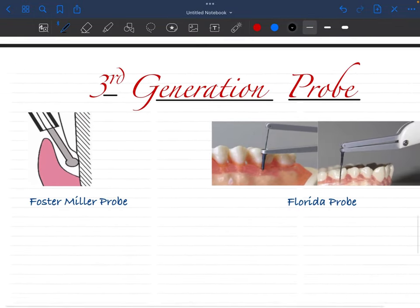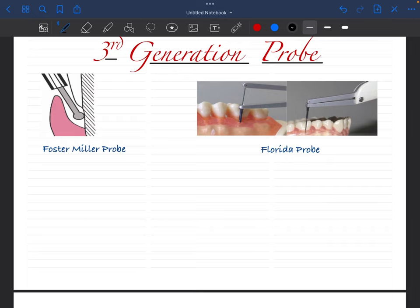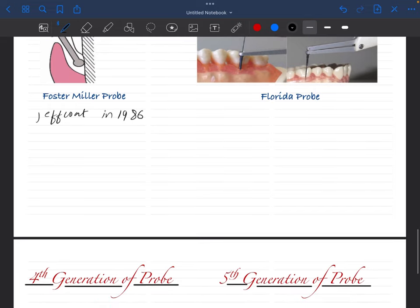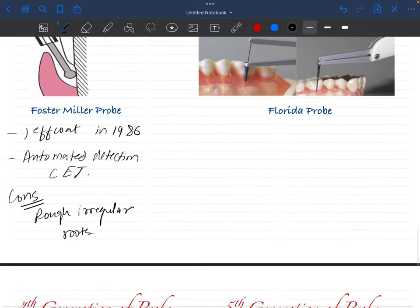Moving on to third generation probes, which are computer-aided probes — they have constant force plus computer-assisted recording. The first example is the Foster Miller probe, devised by Jeff Code in 1986. A special feature of this probe is that it can automatically detect the CEJ (cemento-enamel junction). However, the problem is that it failed to detect the CEJ of irregular roots, which is common in periodontal patients with rough root surfaces.